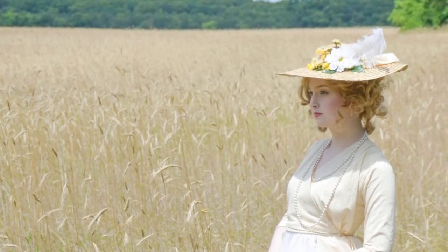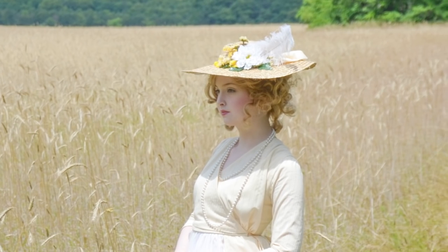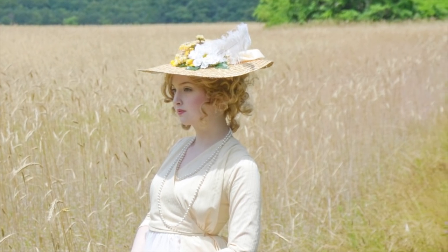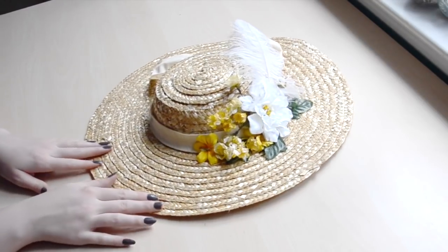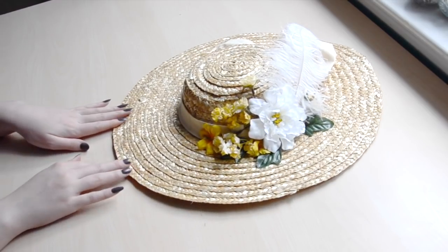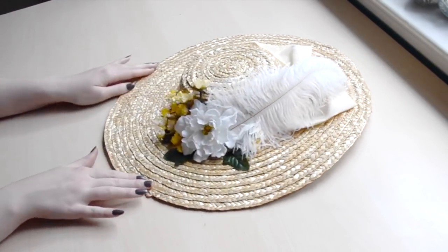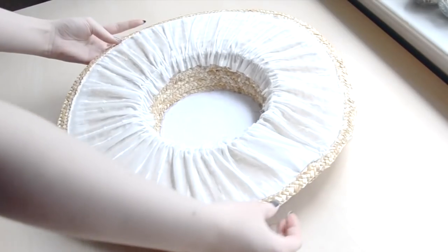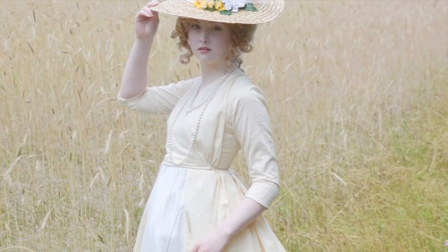Hello everyone! Today I will be going through the process of altering a cheap straw hat into one that can be worn with 18th century costumes. This involves removing and reshaping the crown, cutting away some straw from the sides, lining the interior, and trimming the hat with flowers and a bow. I'm pairing this hat with a dress based on examples from the late 1700s, but the techniques I'll be showing could be used to shape straw hats in a variety of different ways, which would make them suitable for a bunch of different periods.